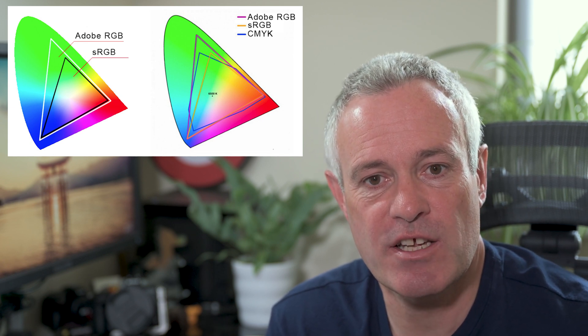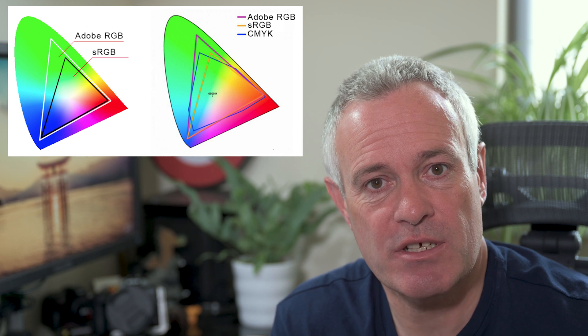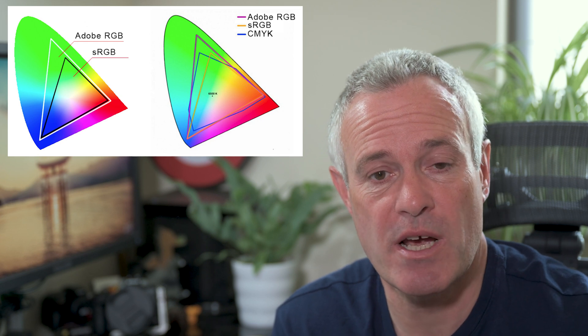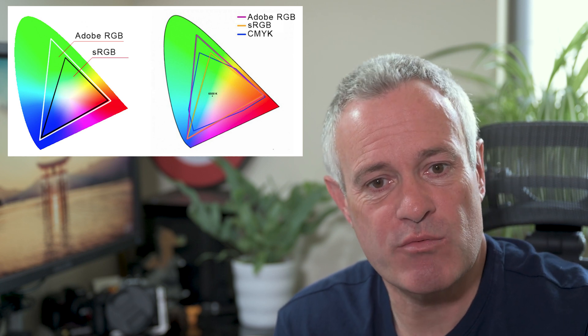Let's take a look at Adobe RGB first. It captures a larger gamut of colors — apparently about 35% bigger than sRGB — but you do need monitors, printers, or output devices that are capable of displaying or printing that gamut of colors. These tend to be quite high-end, with most monitors probably only capable of displaying up to about 97% of sRGB, not Adobe RGB. So whilst it captures a wider gamut of colors, we have to think about whether they're really usable or needed.